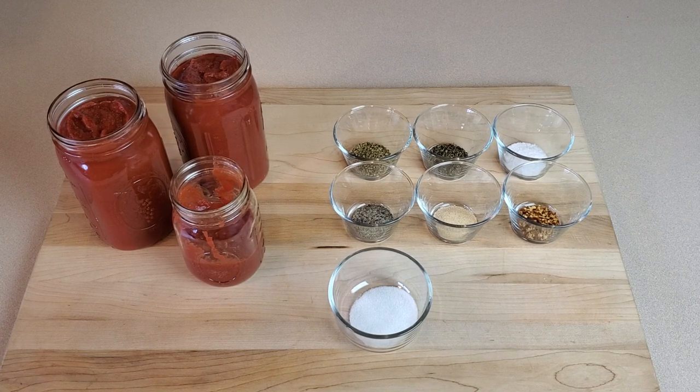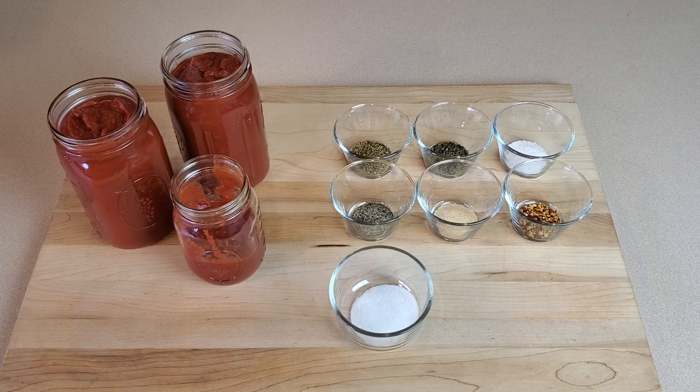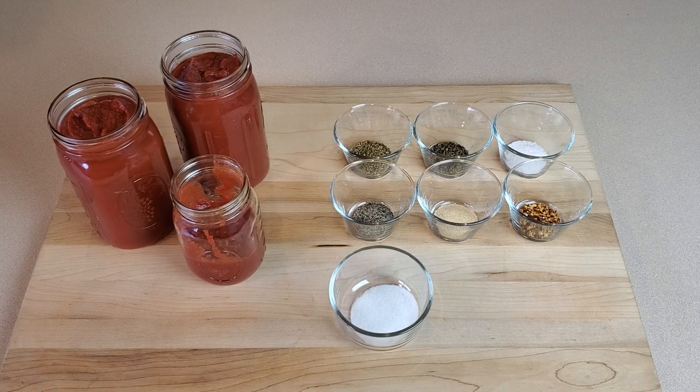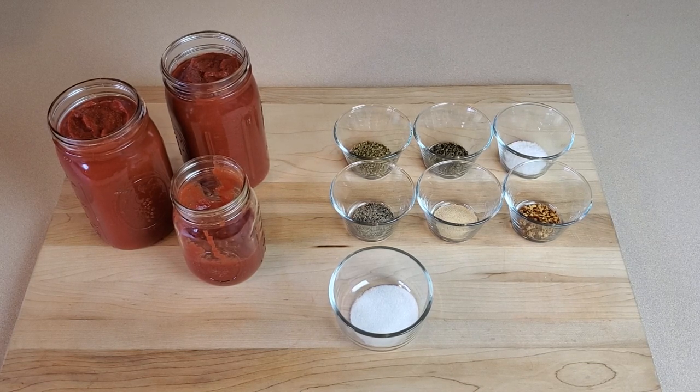Let's get started by looking at our ingredients. First, of course, we have our tomato puree. You can use tomato puree you've made yourself from your own tomatoes or bought from a store — either from a can that says tomato puree on it or a bottle of something called passata. The only difference is that passata may be a little thicker than some canned tomato puree, but any of them are going to work. Depending on the thickness, you may have to simmer it for more or less time.